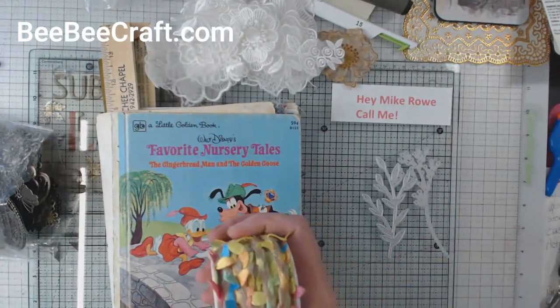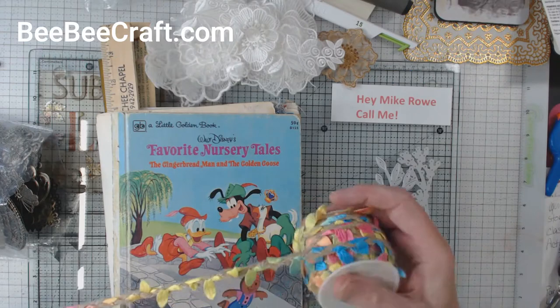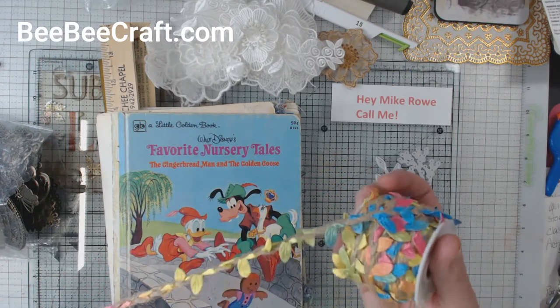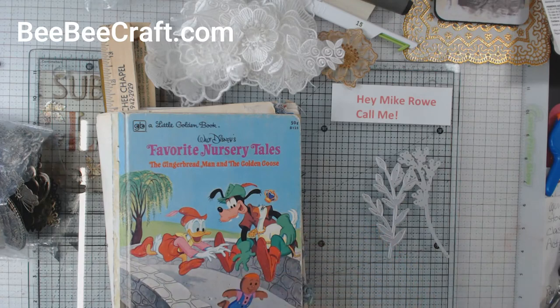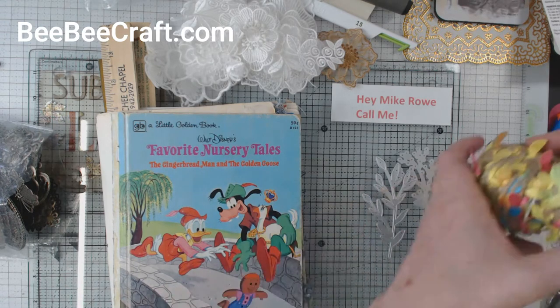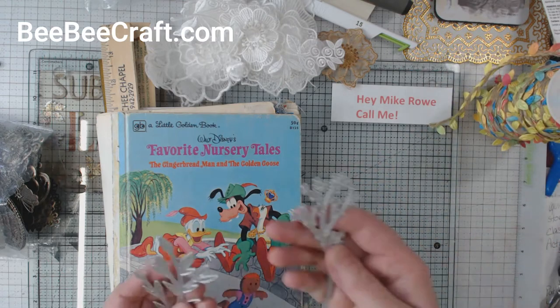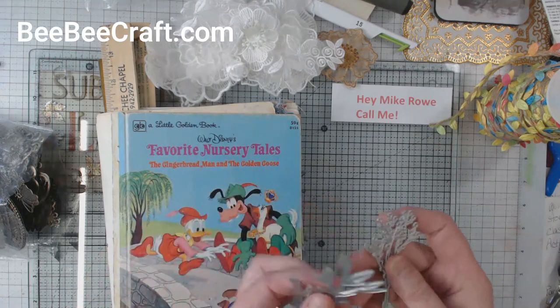And then the next item that I got was like cord and then it's got these cloth silky-feeling leaves woven into them. And that was number three that I got. And then I got these two dies — one was a leaf and one are like little flower buds.